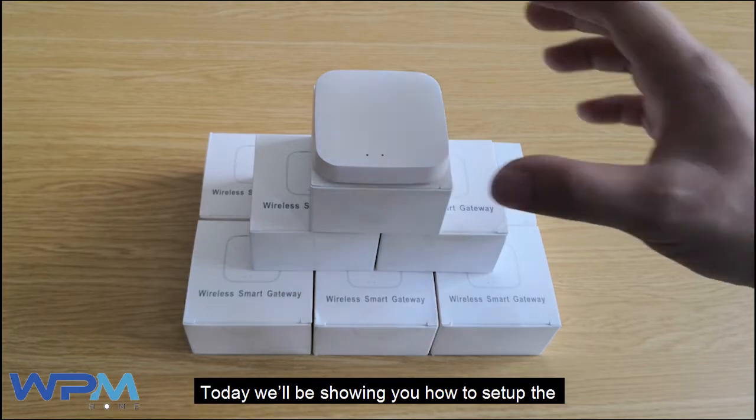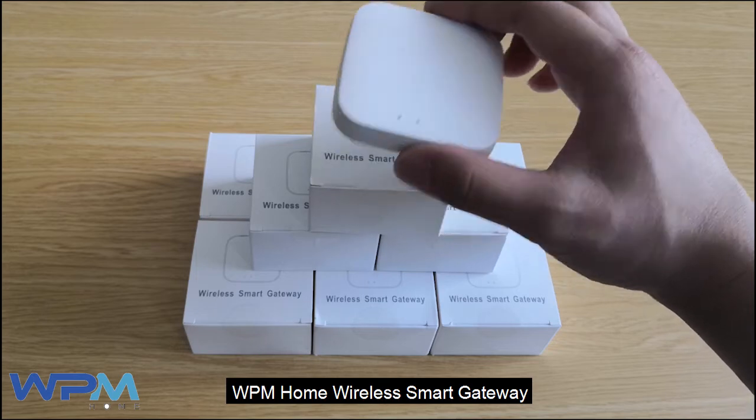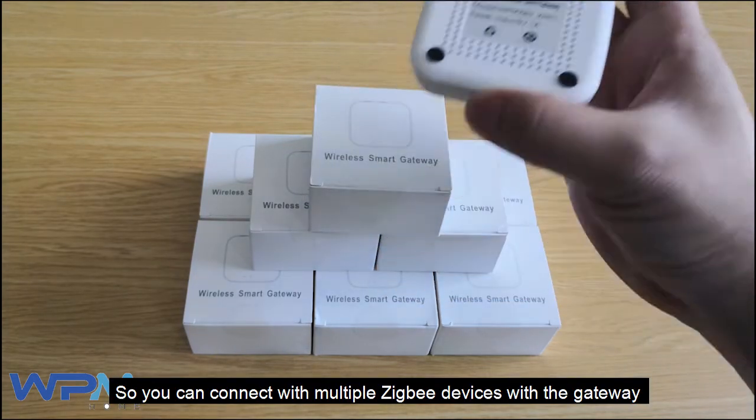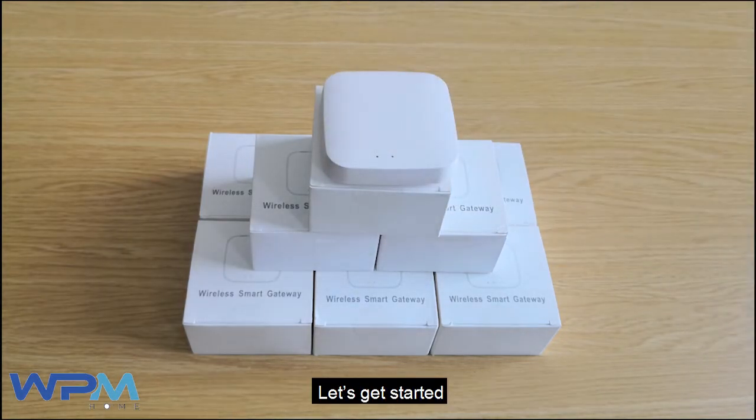Hi everyone, today we'll be showing you how to set up the WPM Home Wireless Smart Gateway, so you can connect with multiple Zigbee devices with the gateway and create various scenarios and automation at home. Let's get started.